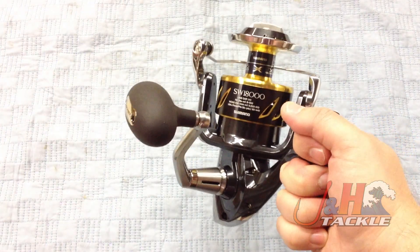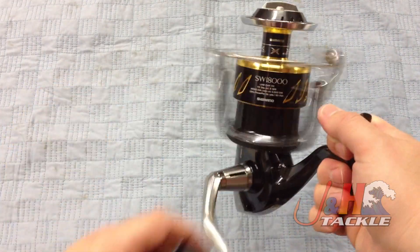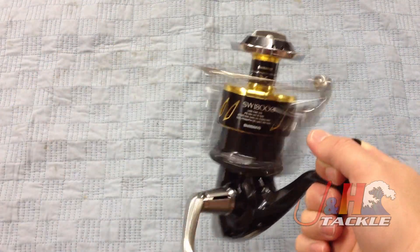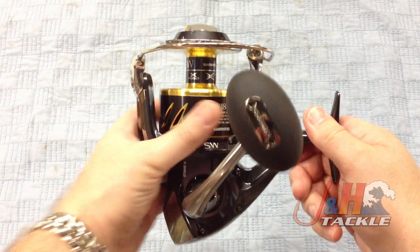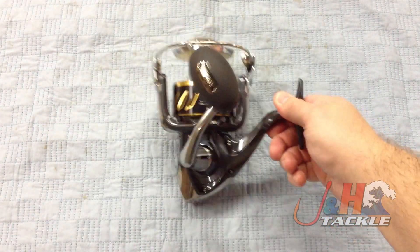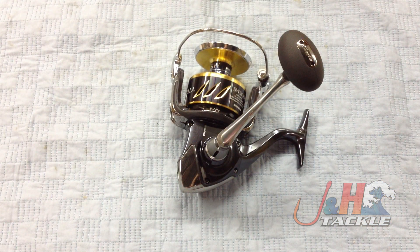If you're in the market for a fantastic jigging and popping reel, this is definitely it. Very high-end, but if you want quality, unfortunately it's expensive. Check it out — this is the brand new Shimano Stella 18,000 SWB-HG spinning reel. They're in stock and available at jnh.com.